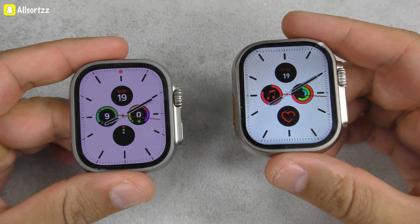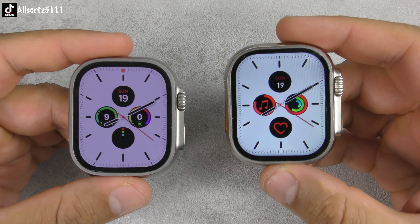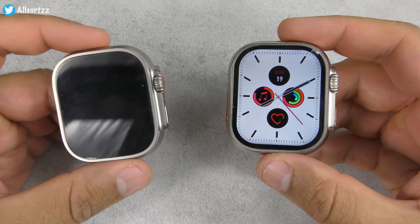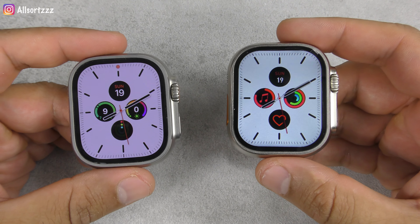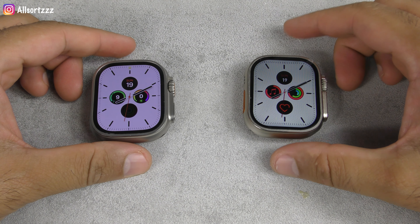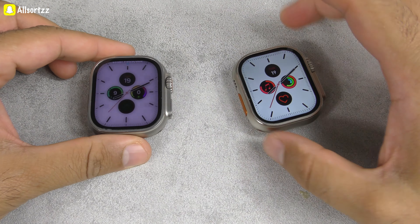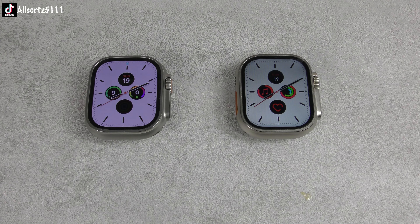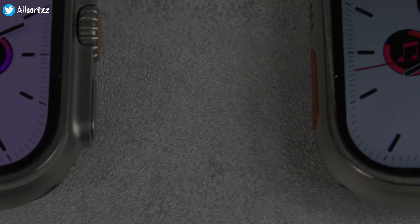Overall, I have to say this is the best and cheapest smartwatch I've used on the Allsortzz channel so far. Loads more videos coming soon, so make sure you subscribe. Let me know in the comments if you want to see more videos with either of these smartwatches, and which real versus fake video I should do next. Thanks for watching and I'll see you in the next one.